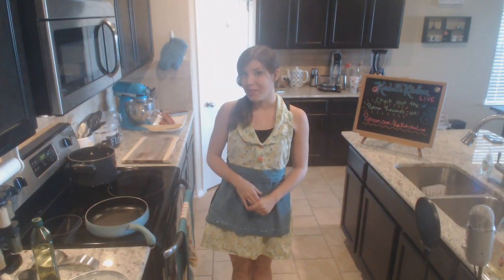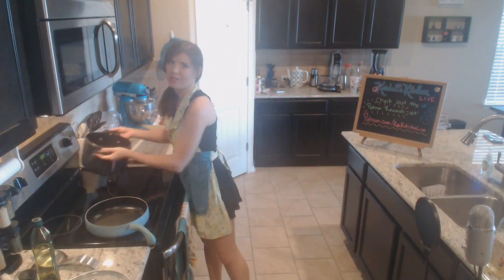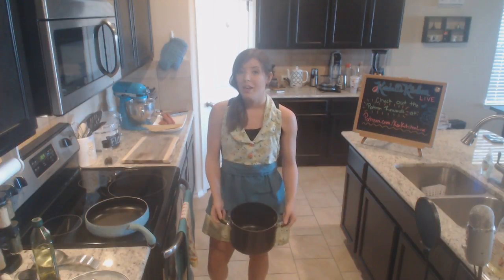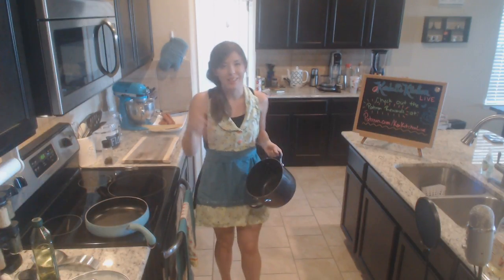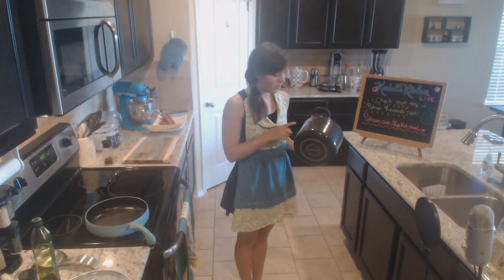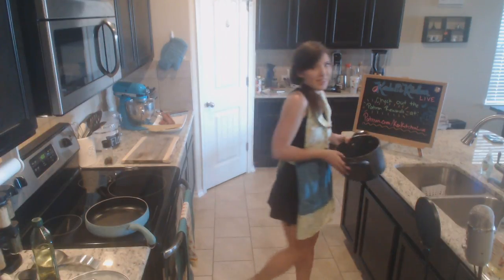Today we're doing our very first Pinterest meal. I've seen this everywhere - friends on Facebook, and I think someone in college did it too. We're going to be making spaghetti noodles cooked inside hot dogs. First go ahead and start filling up your water because boiling is going to take a while. I'm putting in about three cups or so.